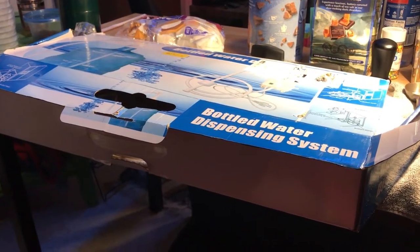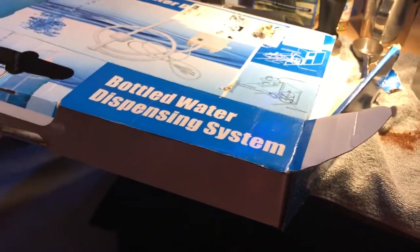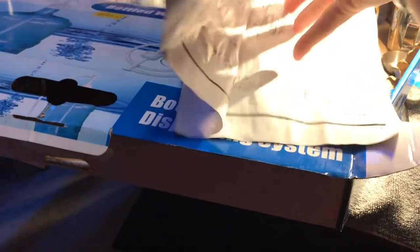I'm out here at Aiden's college room with my espresso machine. This video is on bottled water dispensers — there's no brand name on this, I'm pretty sure it's just a generic Chinese thing. It didn't have the best reviews on Amazon.